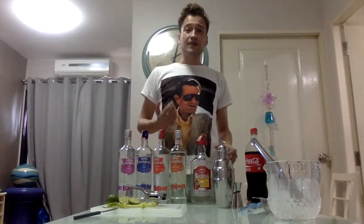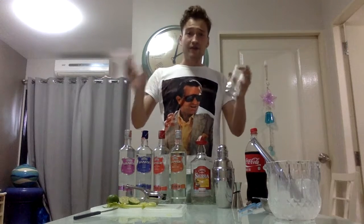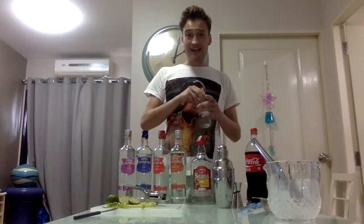In this video I'm going to teach you how to make the world's most famous cocktail. If people drink cocktails or not, everyone's heard of it. It's the Long Island Ice Tea.